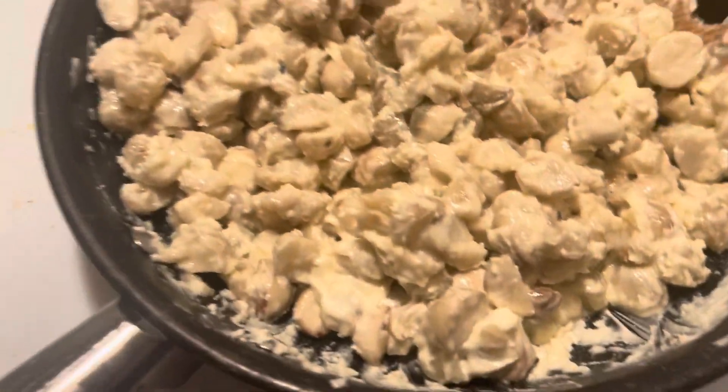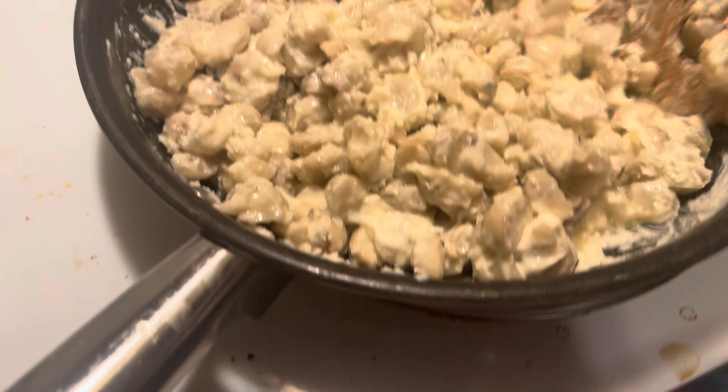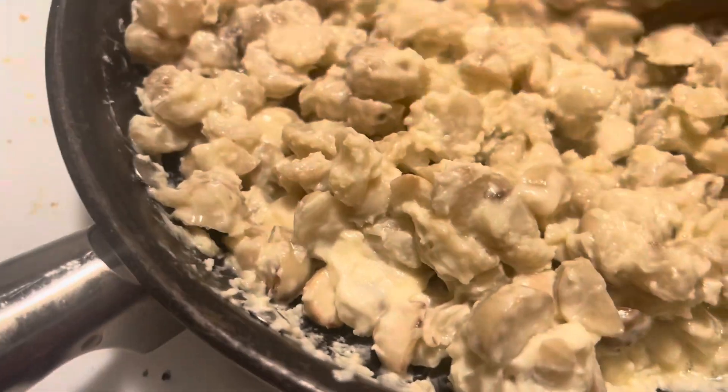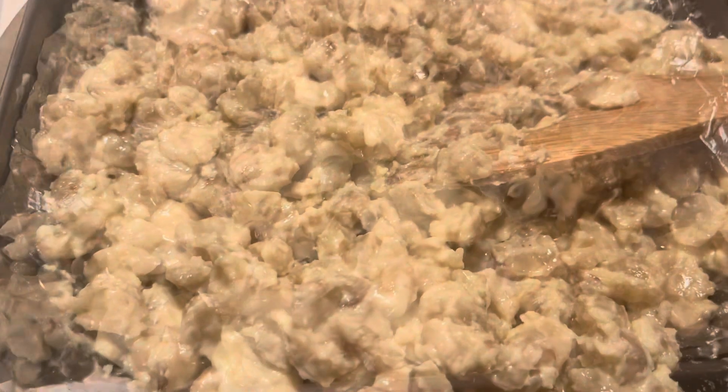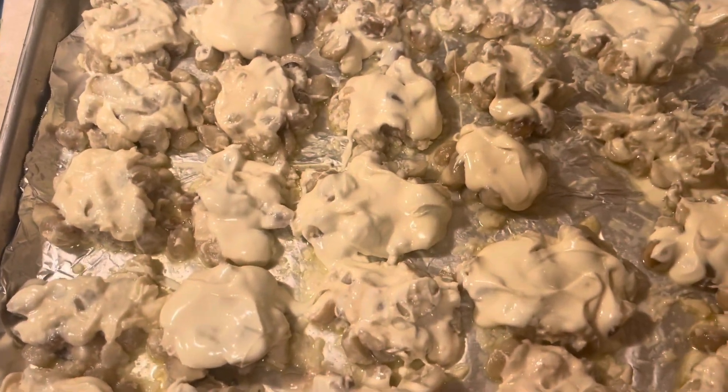I mix the nuts in now, and then I'm gonna go separate this and put it in the freezer. Okay, let's do it guys — my macadamia is done, so I need to put this in the freezer.